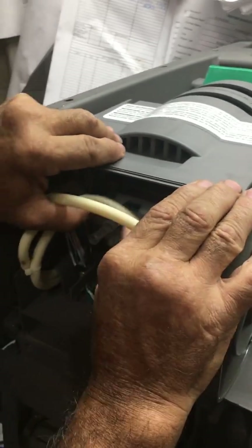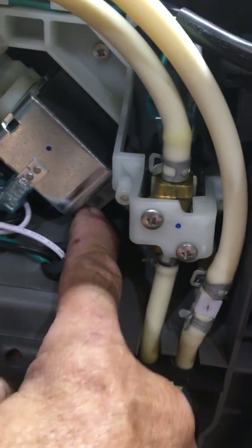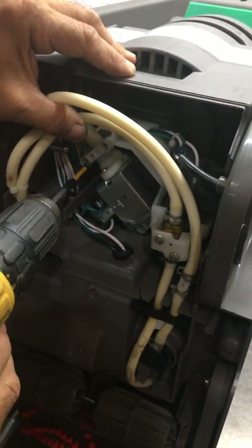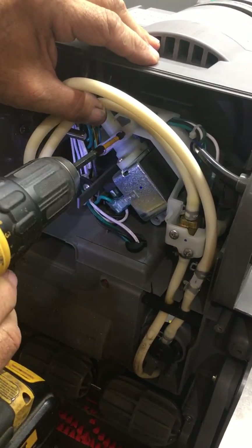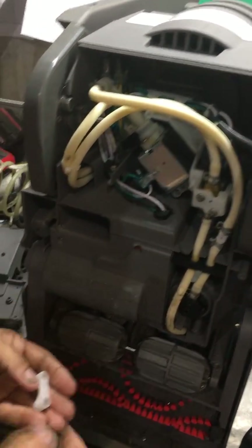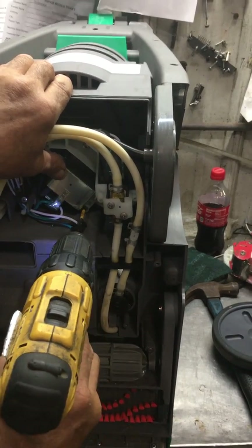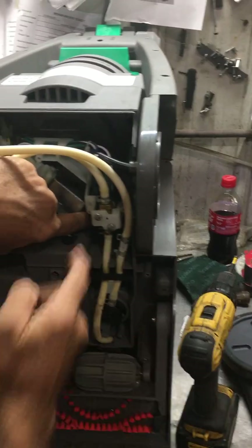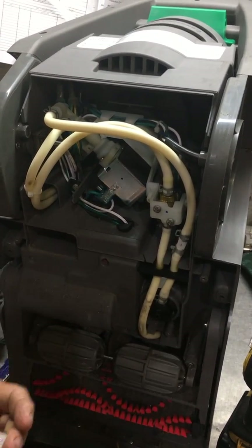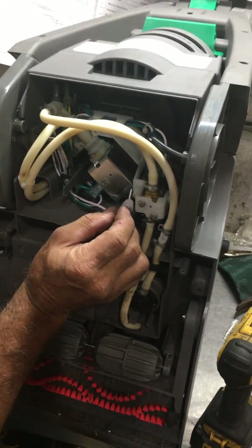Now to remove the pump assembly, you've got four screws that hold it in — two here on this end and two on the other end. All the screws are the same except for one, which is a really long screw. Remove the screws with the saddle, and you've got one on the opposite end as well. Keep in mind that the long screw came out of the top side on the right-hand side of the pump.